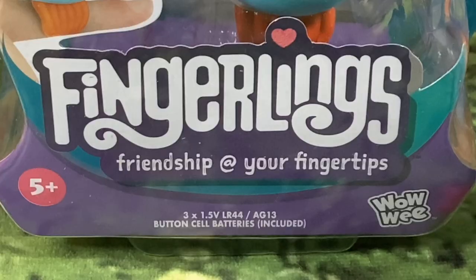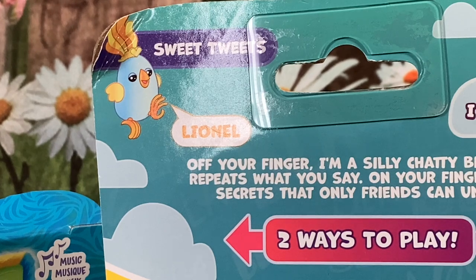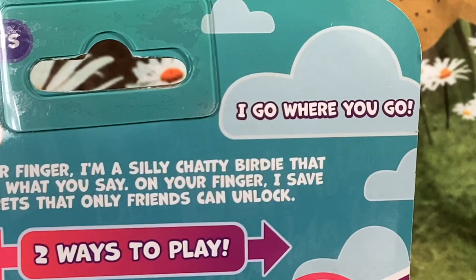Like the other Fingerlings, it's by WowWee and it takes three LR44 batteries — the little button cells. This comes in two color versions: the blue one I've got is called Linel, and there's also a pink one, though I'm not sure what that one is called.